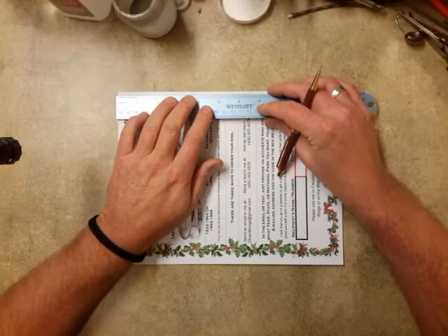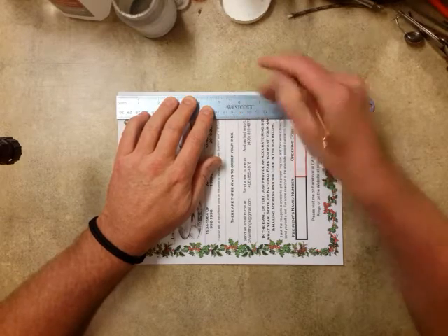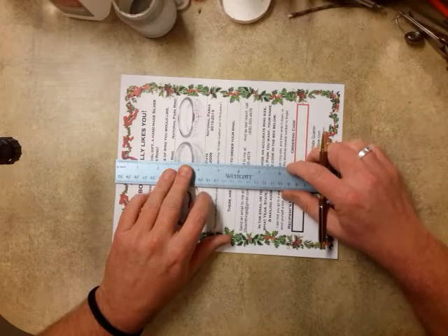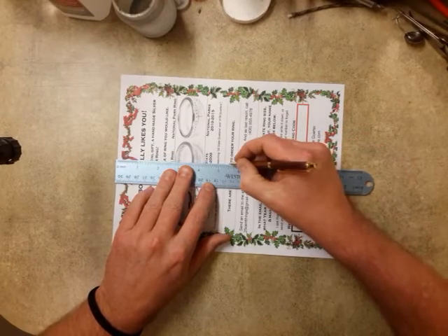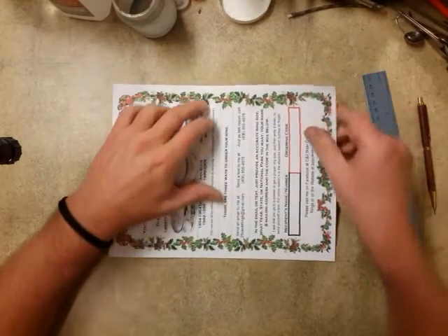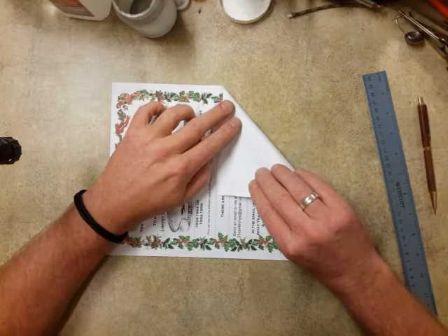To fold it, measure out five and a half inches on one side and then mark somewhere in the center at five and a half inches also. Then you start folding — you just take the quarter corner.